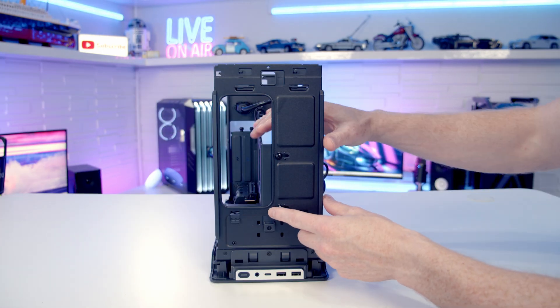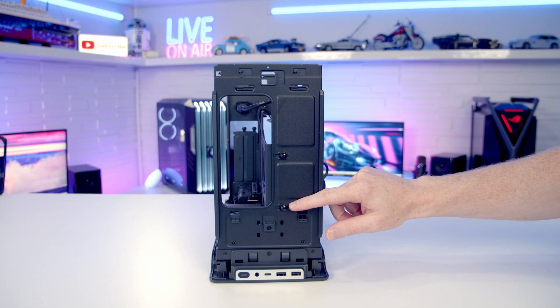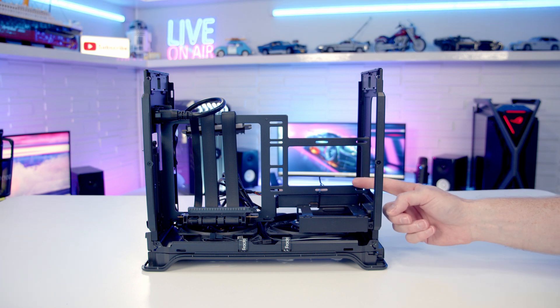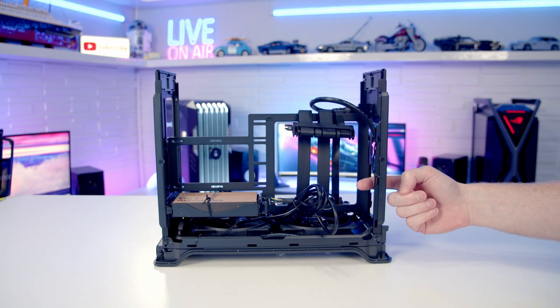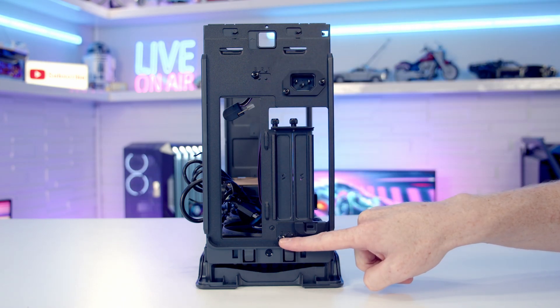There's also a middle position — position 2 — where you can fit a graphics card up to 56mm thick or a 2.8 slot card, while still giving up to 63mm of height for your CPU cooler. To secure the spine, just tighten up the screws; there are little notches to help hold it between positions. Because I'm using a really thick graphics card, I've secured the spine in position 3.